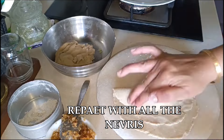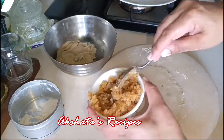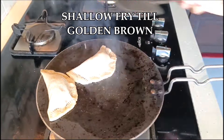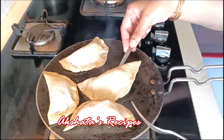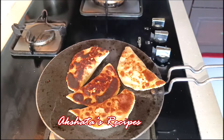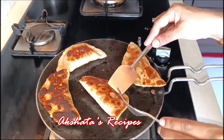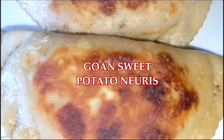Shallow fry these in some ghee or oil — whatever your preference is. I wouldn't recommend deep frying because then the entire taste will change and you won't get the lovely taste of the sweet potato. So ideally, these are always shallow fried. You can also alternatively bake them in your oven — I'll tell you how at the end of the video. I'm shallow frying in a tablespoon of ghee, not too much oil. Fry on low to medium heat until nice and crispy on all sides, making sure no raw whole wheat remains.